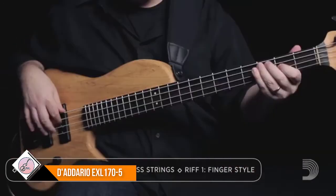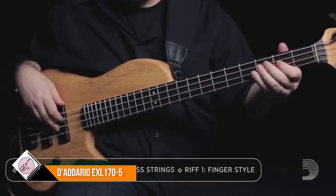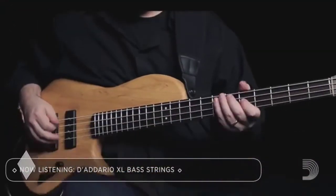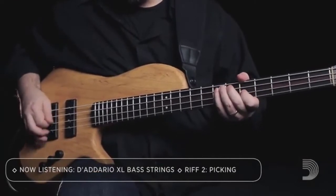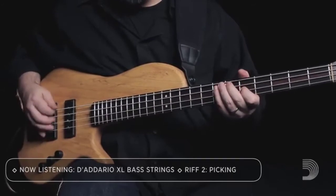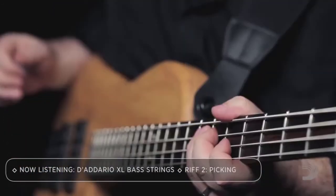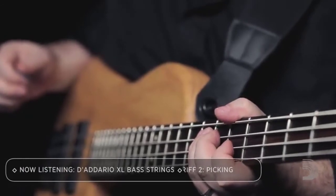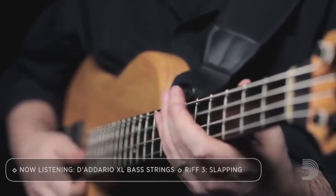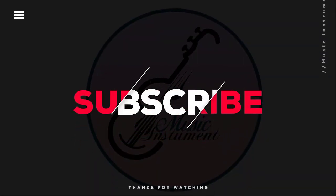D'Addario, the world's largest manufacturer of musical instrument strings, is known as the player's choice with a reputation for unsurpassed quality and consistency. D'Addario's innovative, environmentally friendly packaging reduces waste and provides protection from corrosion. All D'Addario strings are manufactured in the USA using proprietary digitally controlled, state-of-the-art machinery for unmatched performance set after set. Thanks for watching — hope you found some important information you were looking for.